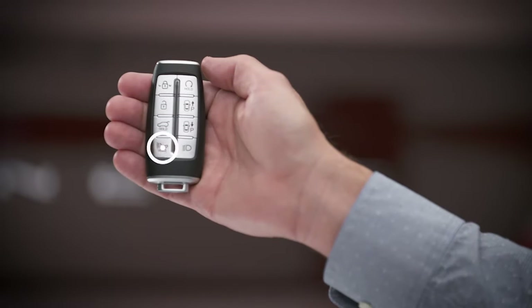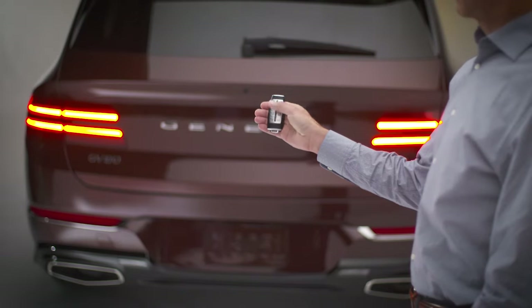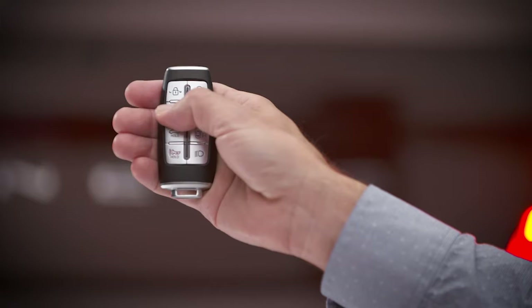The panic button, when pressed and held for more than one second, will sound the horn and flash the hazard lights for 30 seconds. To cancel the panic mode, press any button on the smart key.